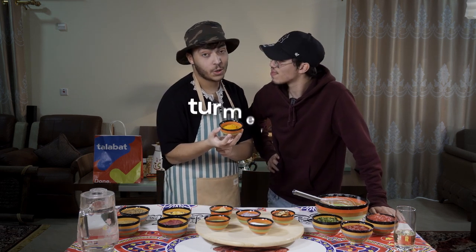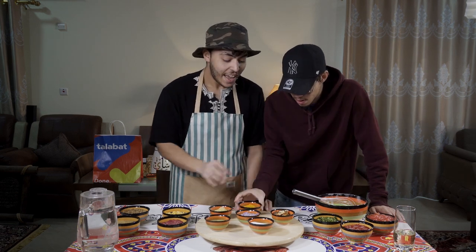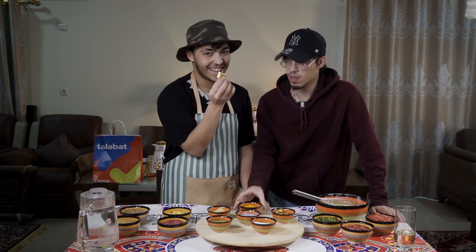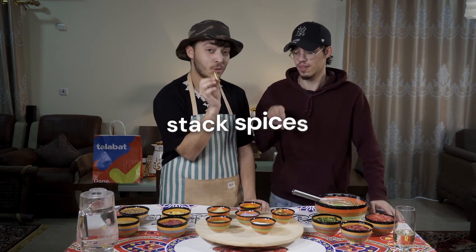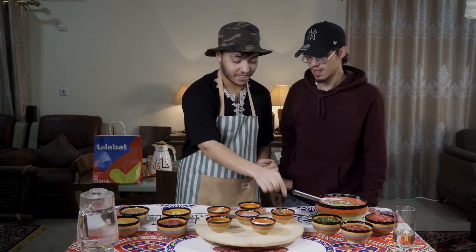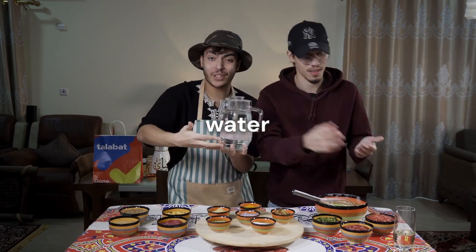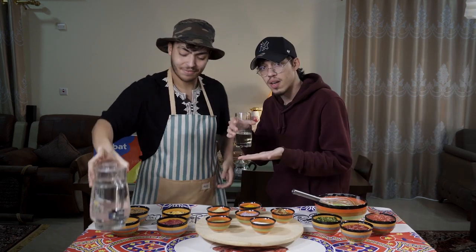Turmeric is one of the most important spices also. And those packed spices, they do a lot. Not to forget: water — two liters of water — and oil.